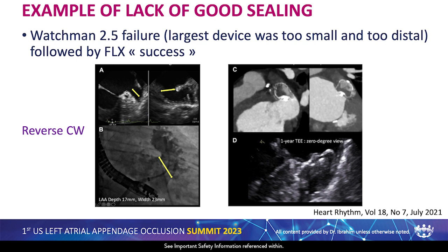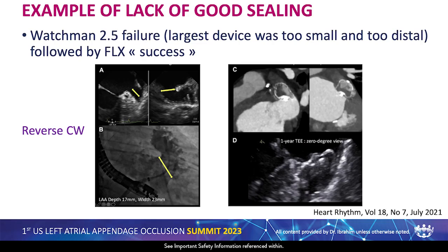This is a published example of lack of good sealing. This is a reverse chicken wing. They describe here a failed Watchman 2.5 — the largest device was not large enough to cover the orifice and was too far in the appendage. They removed that 2.5 device and describe a successful fixed closure. But despite what they call successful closure, there's a residual leak visible on echo and a residual leak of the proximal portion on CT scan.